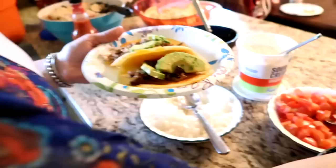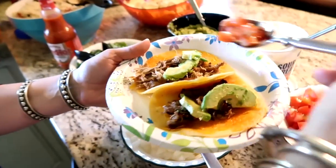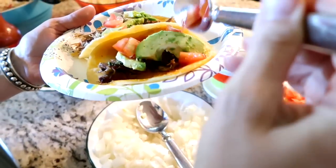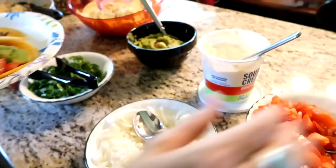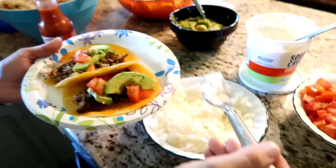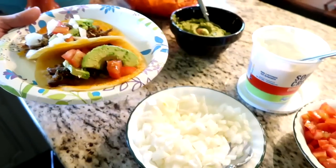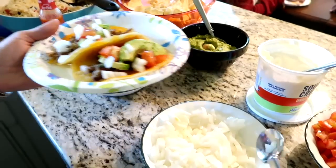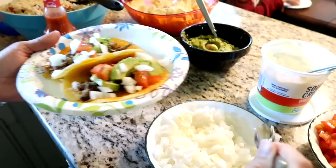We topped the carnitas with sliced avocado, tomatoes, onion, and cilantro. It was so good — Derek and I both downed it. This was such a yummy dinner and I'm excited to make it again. Your taste buds will be so happy!